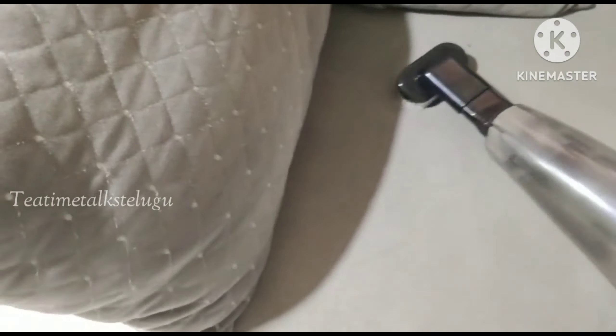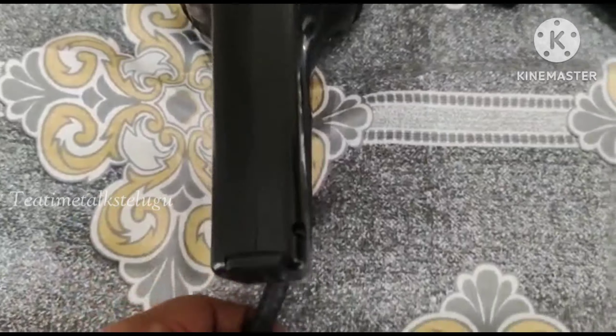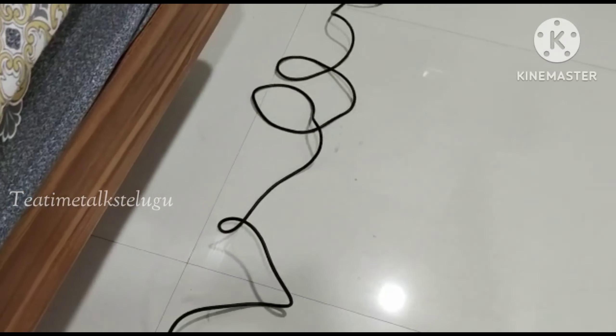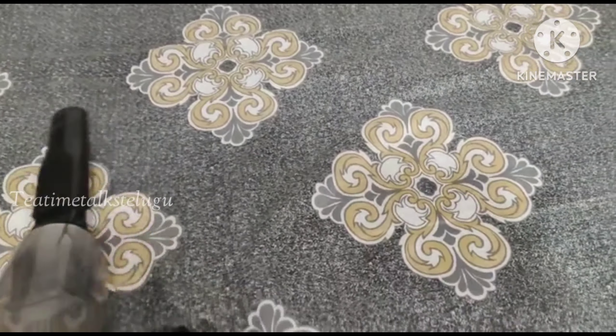The corners are very neat and clean. The dust particles are very neat and clean. This vacuum cleaner has 4 parts and there are a lot of power cords. If you have a plug point in a room, you can use it for 2 rooms.